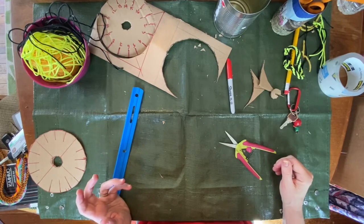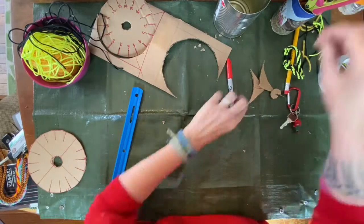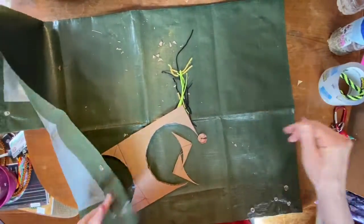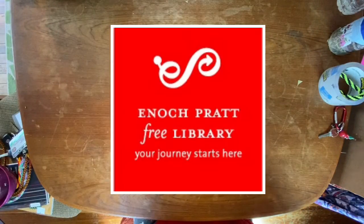Did I almost forget the most important part? Clean up your area. Asian Pacific American Heritage Month lasts throughout the month of May — check back on our website to find more crafts and activities related to Asian Pacific American Heritage Month. Thanks for making a kumihimo bracelet with me today. We'll see you again next week.